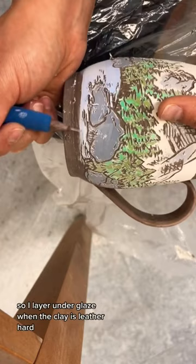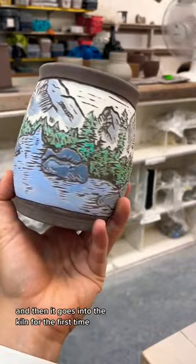I layer underglaze when the clay is leather hard, which just means it's not completely dry yet. I'll carve into that and then it goes into the kiln for the first time. Once it's bisqued, I can then apply the glaze that does turn into glass and makes it food safe, and hopefully it will come out looking something like this.